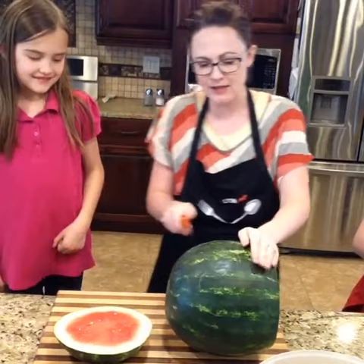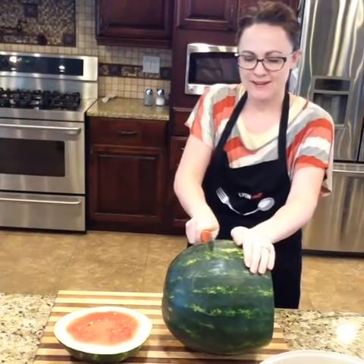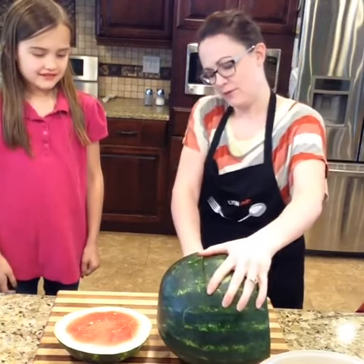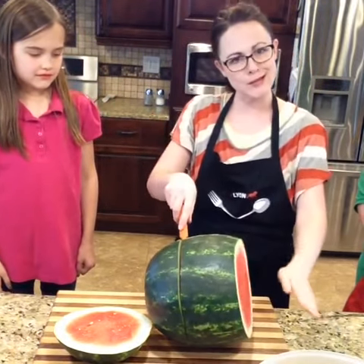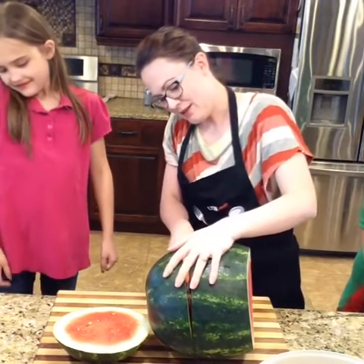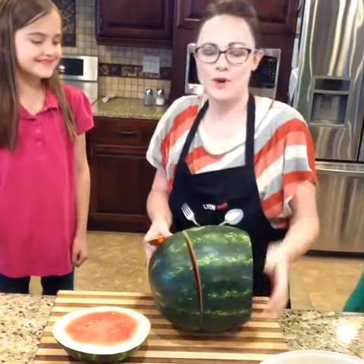So then we're going to do the same thing on this side too. I love that color. It splashed you! I know, and that one went over a little bit further — totally going to chop my fingers off, so make sure you have those on this side. I smell watermelon. Yeah, it's a good smell, huh? It's your favorite smell.